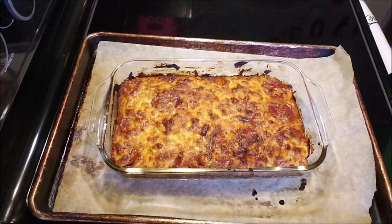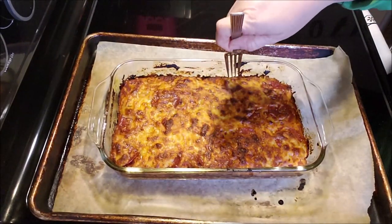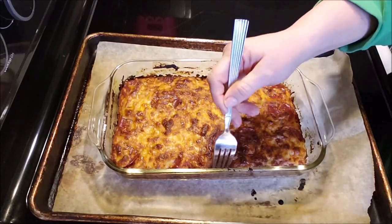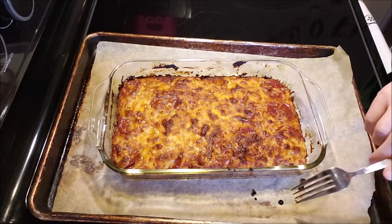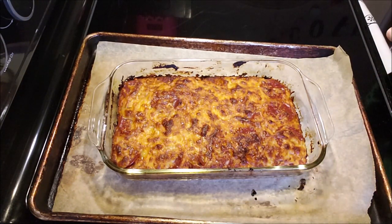I just pulled it out of the oven. I let it go a little longer because I was busy doing something else — that's okay, it doesn't bother me at all. I'm going to let it cool a little bit so I can cut it, and then we're going to have a little taste test. It's still super hot — I just took it out of a 425 degree oven. I'll let it sit here probably about 20 minutes and then we're going to taste it.